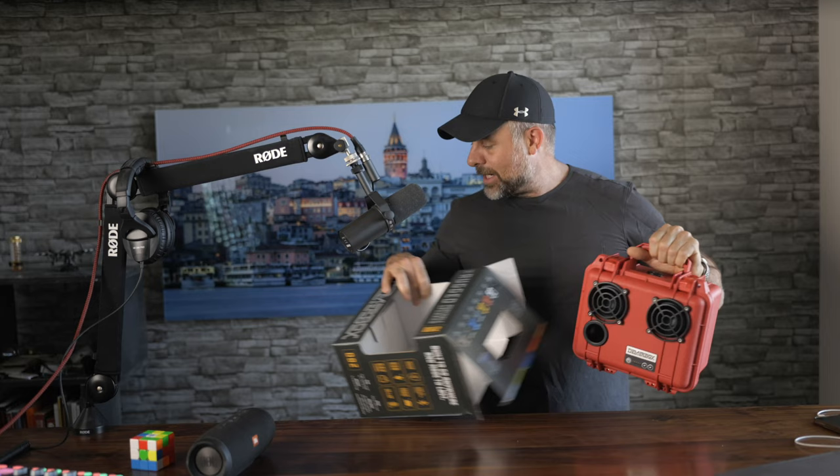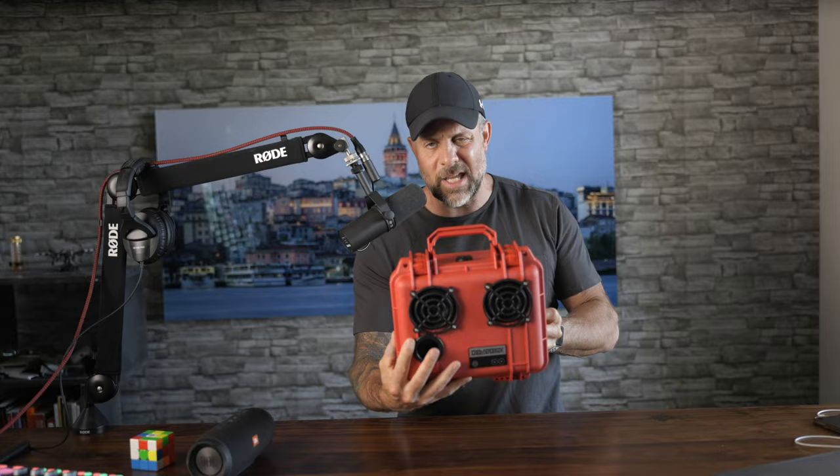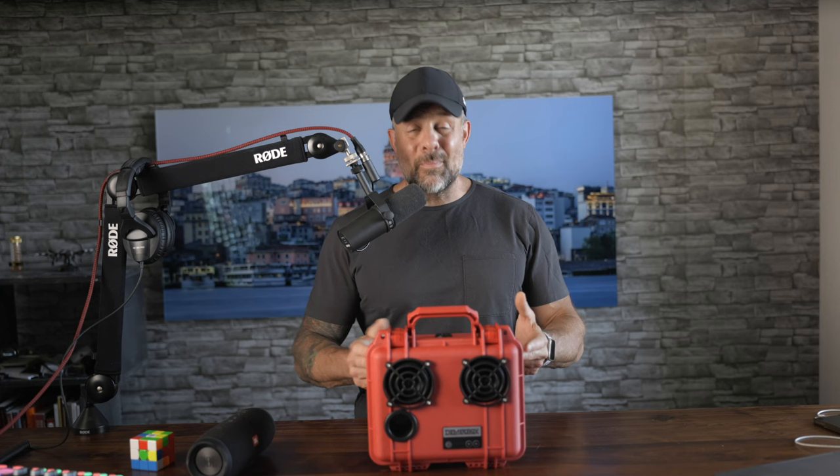The box is pretty much a box. Hey, that thing looks pretty cool — I actually like the color of this, the red. They have quite a handful of different colors. The red really pops really nice. That is a damn good-looking speaker.